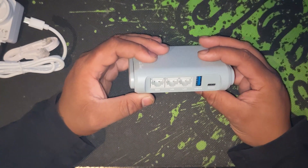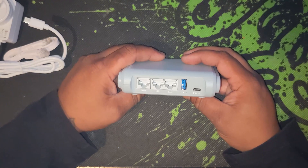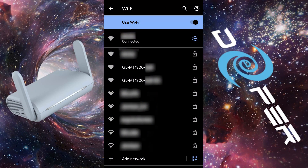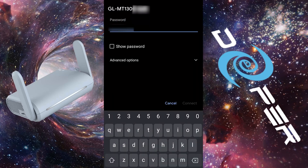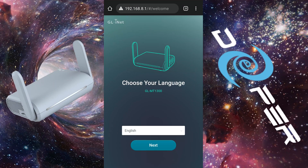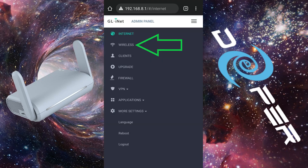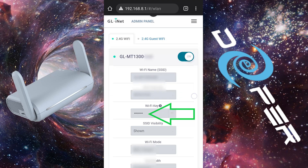Connect the router to the Deeper device via the WAN port, and plug both devices in. Once the device boots up, connect to the WiFi using the info on the instruction card, head to 192.168.8.1, and go through the basic setup, which legitimately consists of just making an admin password. But don't forget to also head to the Wireless tab and change the default WiFi password.